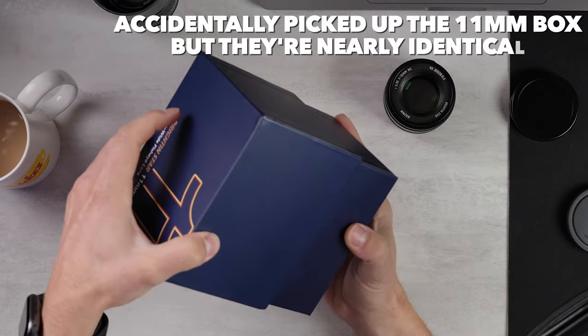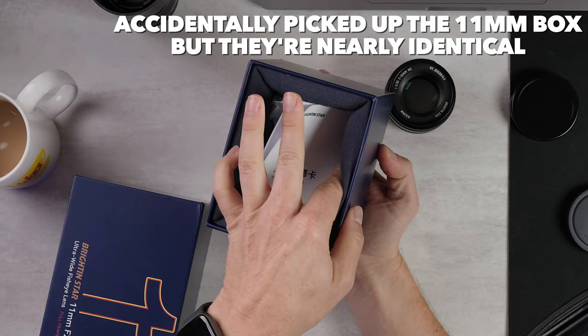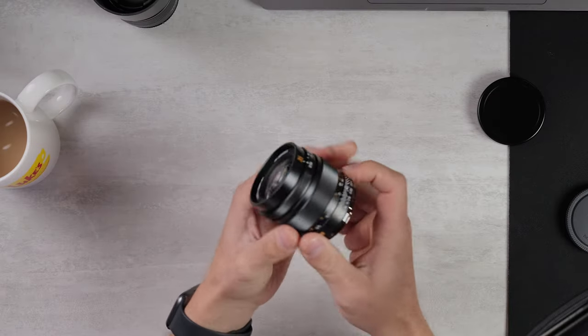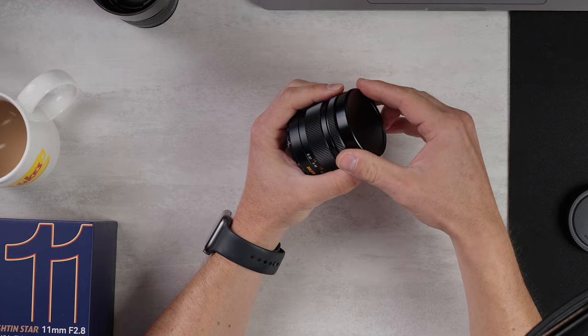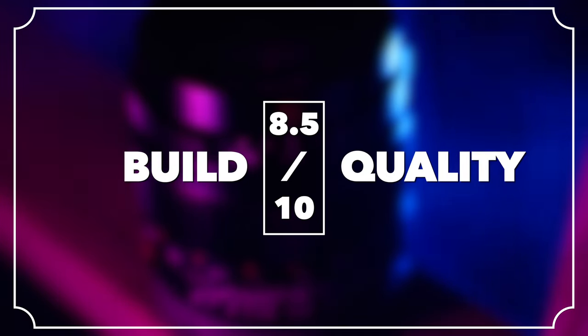This does not come with a lens hood. The box it comes in is very nice — look at this plushy box — but as you can see, there is no lens hood in here. Overall, the fit and finish is very nice, the feel in the hand is great. The lens cap is one of those slide-on metal ones; it feels very thick and rugged. I'm going to give build quality an 8.5 out of 10.